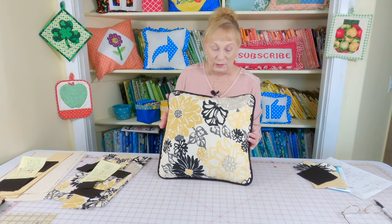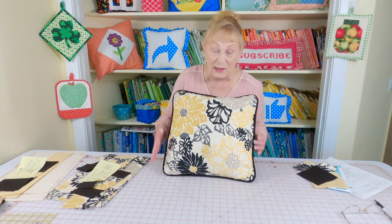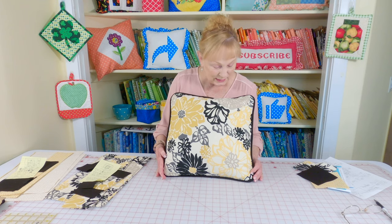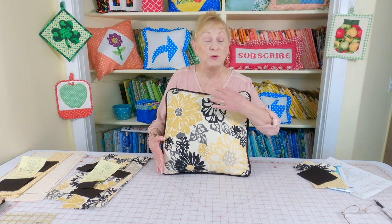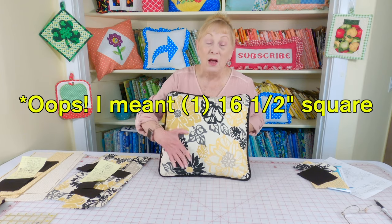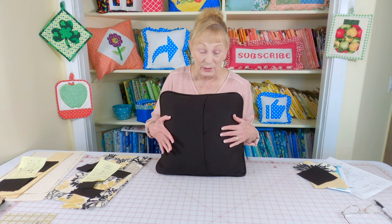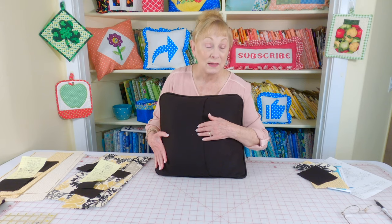Isn't this beautiful? I fell in love with this fabric — I had to get it no matter what, and it makes me want to go out and buy new living room furniture. I don't think my husband's going to like that idea! So this is the front of it. If you want to make just a plain pillow like this, you will need one 17-inch square. On the back I put the black. Later in the video I will show you how to make the slip cover back. All three of the pillows will have the same type of slip cover back.